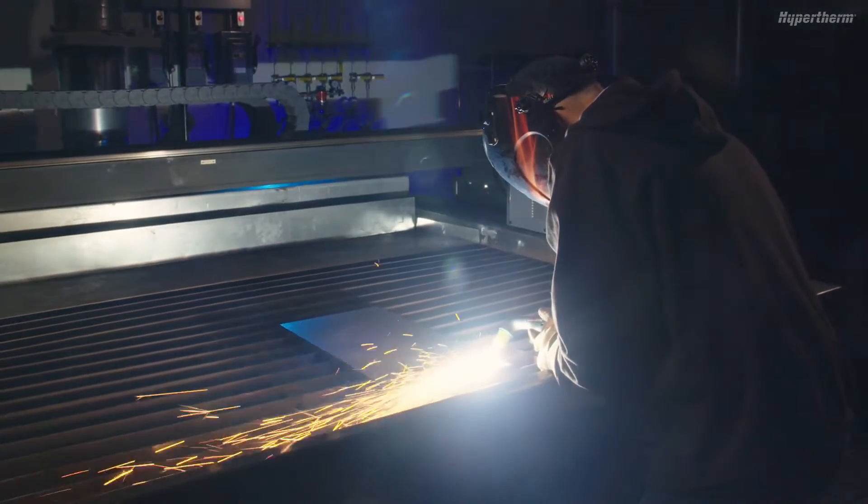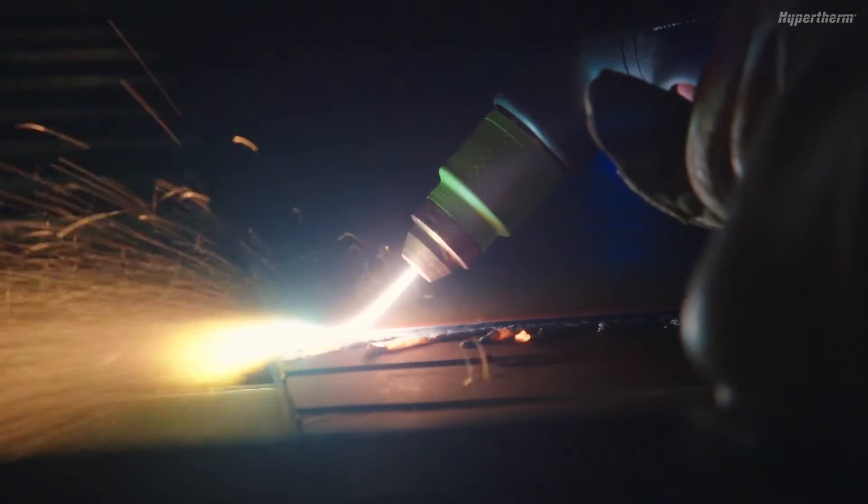In this short video, we will show you how to get the best results with a gouging cartridge when gouging by hand.